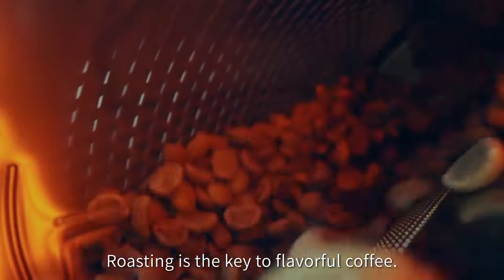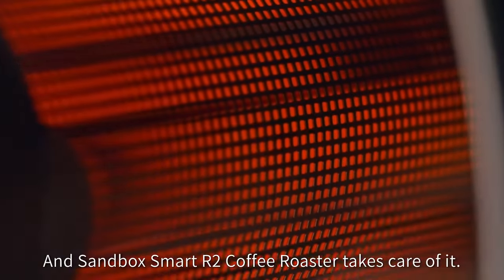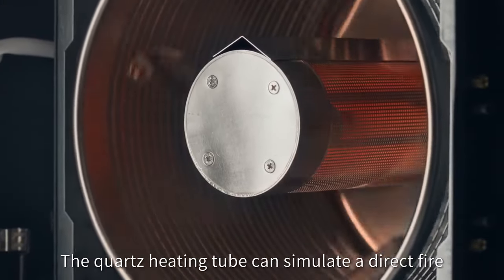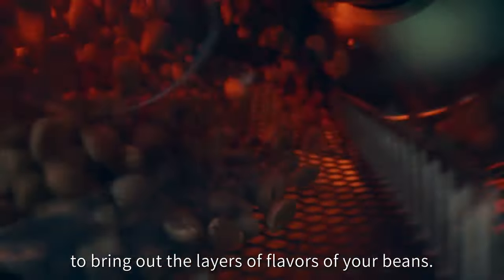Roasting is the key to flavorful coffee, and the Sandbox Smart R2 Coffee Roaster takes care of it. The quartz heating tube can simulate a direct fire to bring out the layers of flavors of your beans.